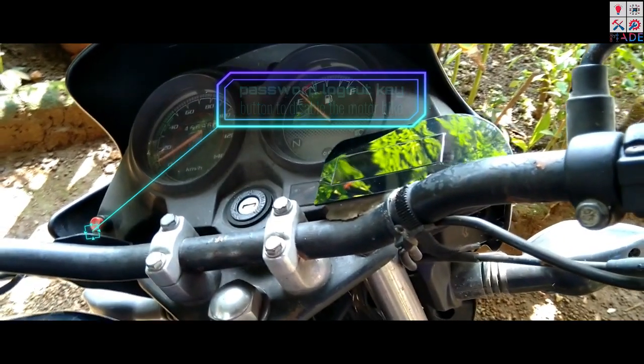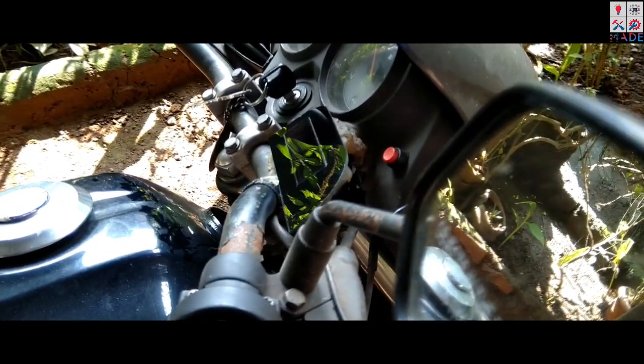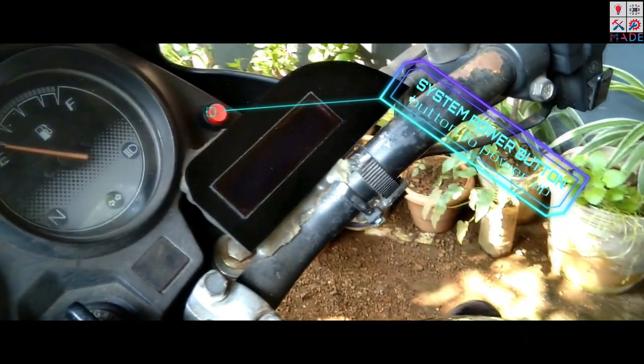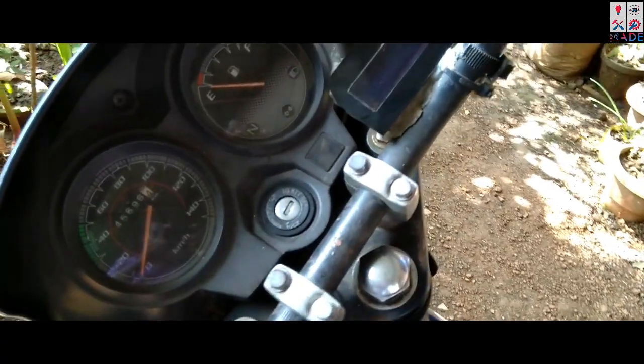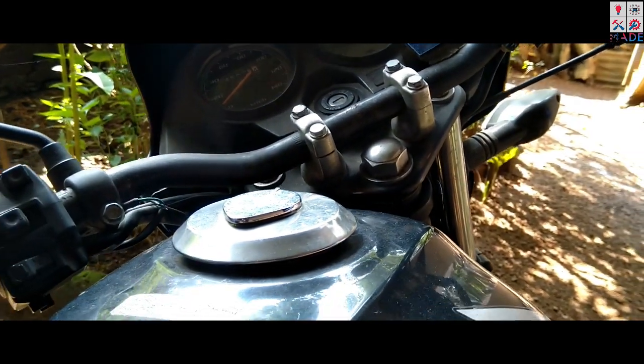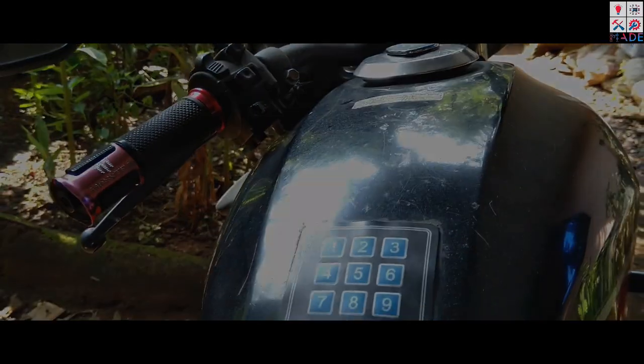This mini-computer controls your engine start and self-start. You can control your main functions. You can disable it and enable it. You can use a security key with a 6-digit password. You can use the password to change your password.